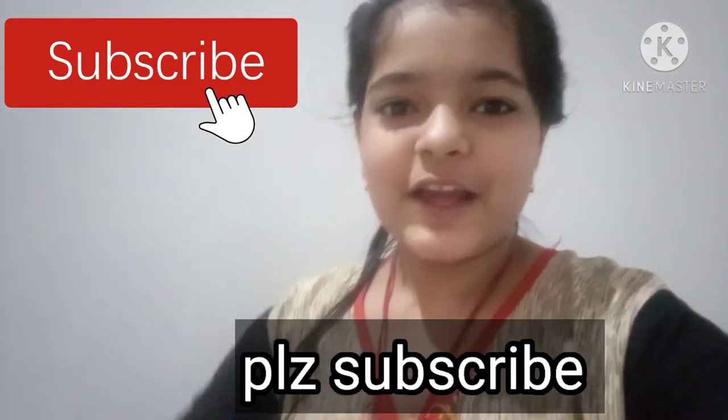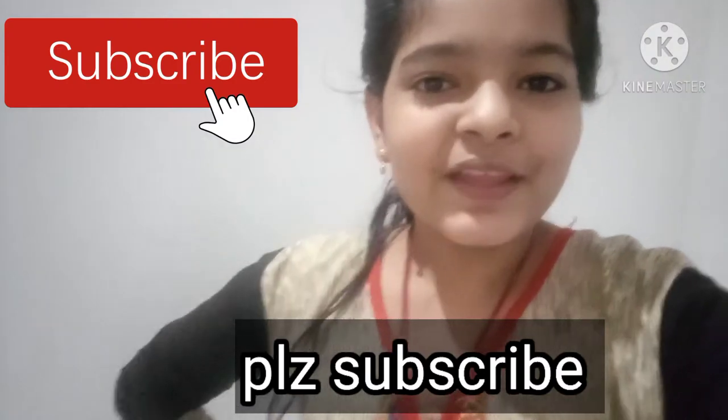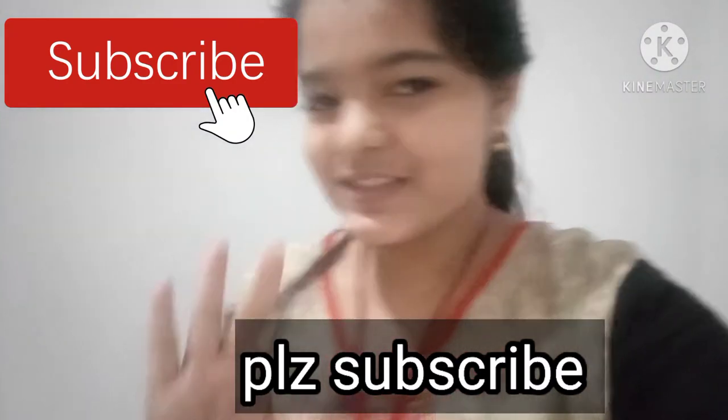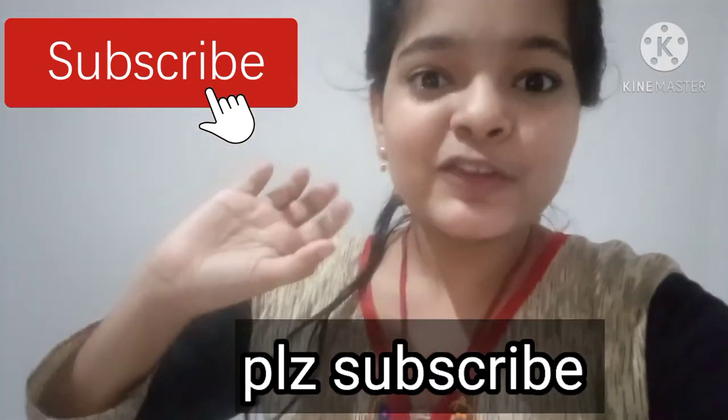Hello friends, welcome to the channel. I am going to show you the vanilla ice cream. I will show you the video and the channel.